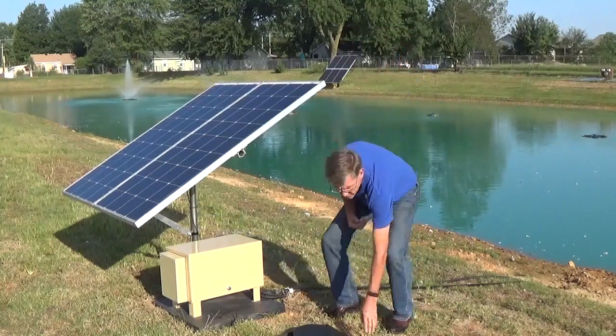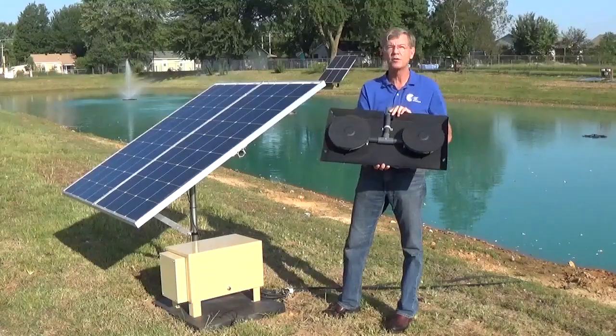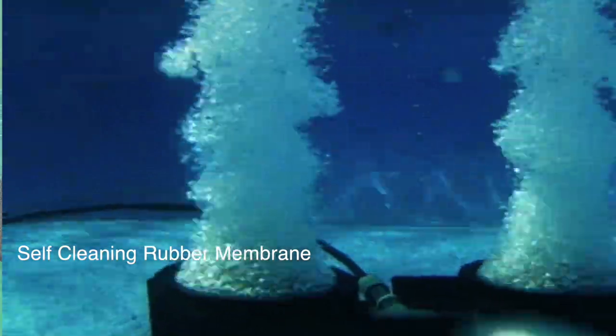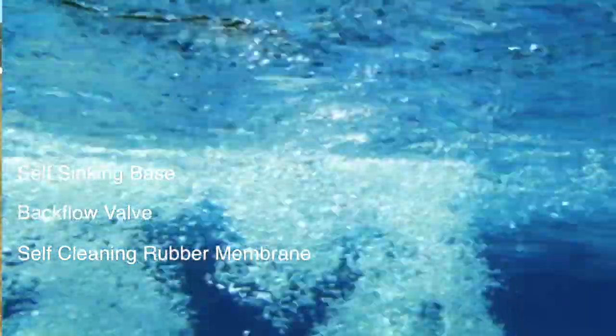We're also going to provide diffusers, and for each diffuser station that we use, we're going to have one to four of these. These are our double-disc diffusers with a self-cleaning rubber membrane, a backflow valve, and a self-sinking base.